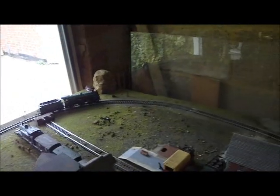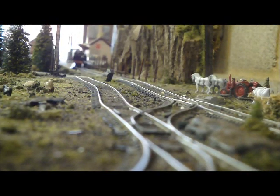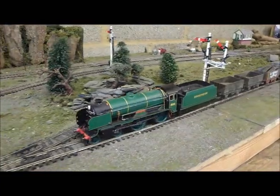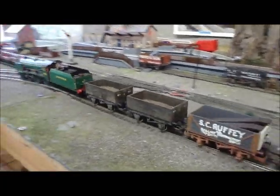Fantastic at starting and stopping, as we'll demonstrate as she comes into the station. The Schools Class also have an incredibly good turn of speed, and that's great for express trains. Of course they wouldn't run this fast in real life, but it just shows how fast she can go. With traction tyres and very heavy weight, the Schools Class have minimum wheelspin even when pulling really heavy loads.